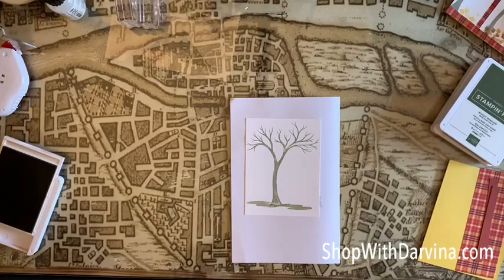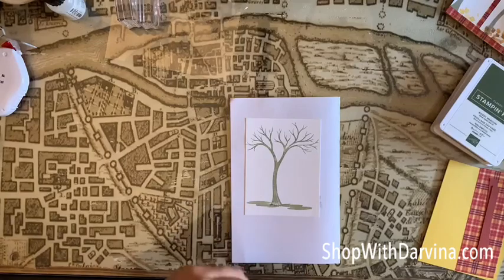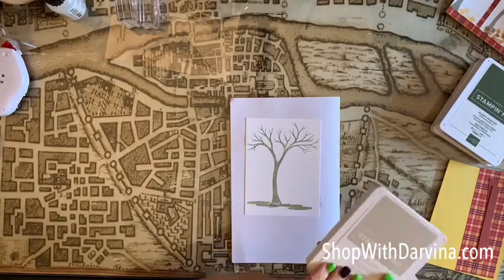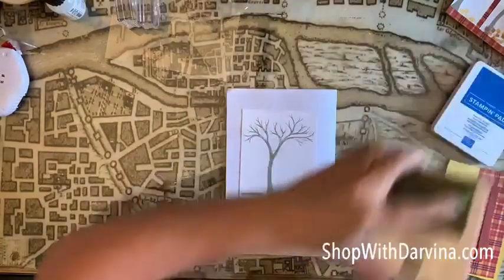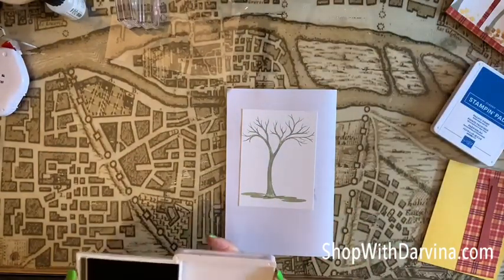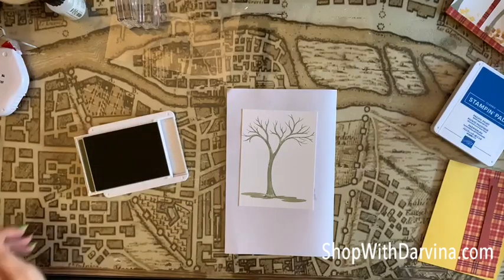Now I just want to add some leaves — add a bunch of leaves — because our tree is in full bloom getting ready for autumn to come.